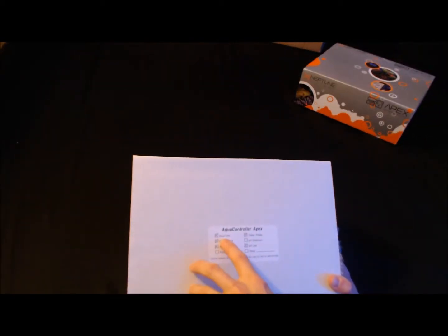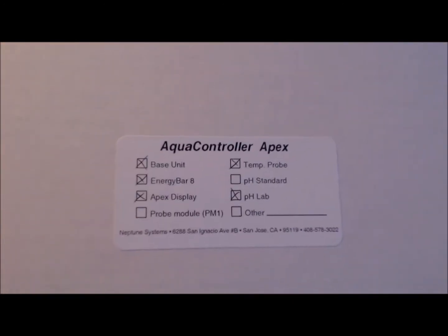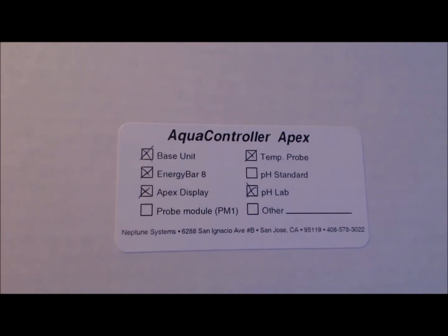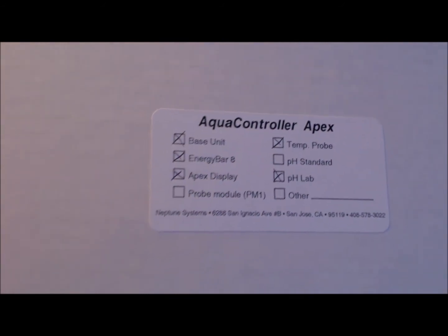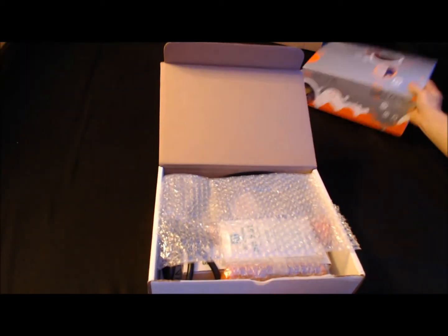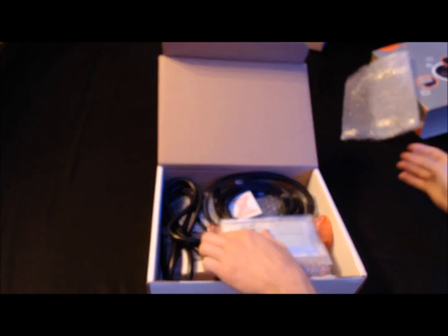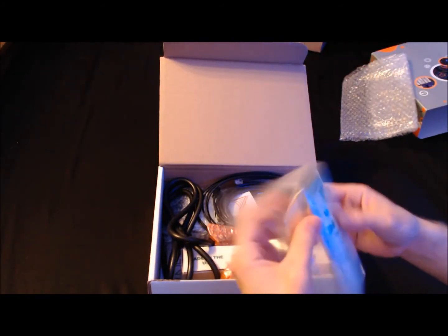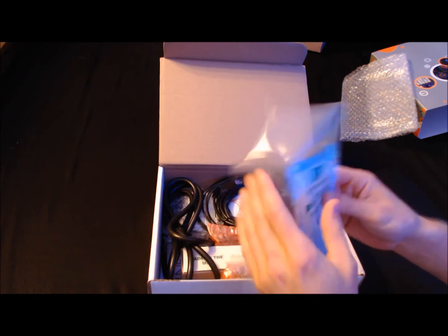So on the box we've got the offer controller, the base unit, energy bar 8, Apex display, temperature probe, and pH lab-grade probe. Let's see how this is boxed up. There's bubble wrap up top, and we've got the pH buffer solution — I'll have to get more of this, but this is to get me started.